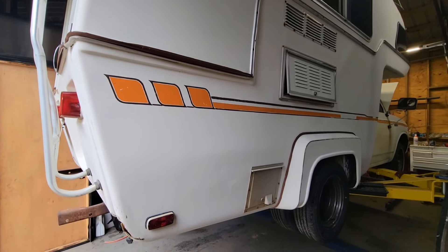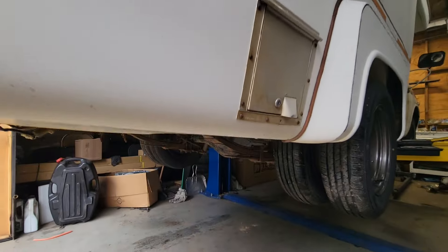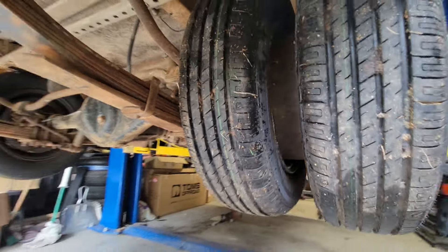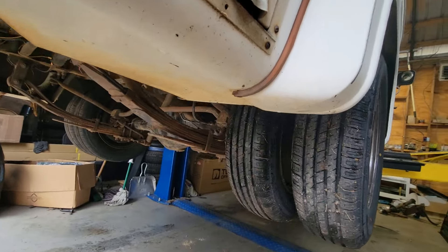Finally, it's axle swap day. I've had this '78 Toyota for a little bit. It's a little Sun Raider, like a 16-foot motorhome. It's got this faux dually in here — it's not a true dually. These are actually a one-piece wheel; they're welded together. So this is a pretty strong setup.